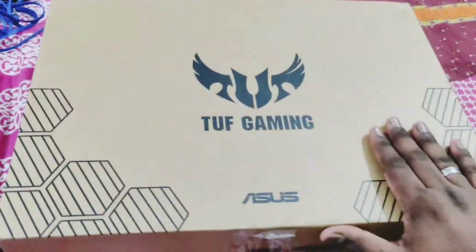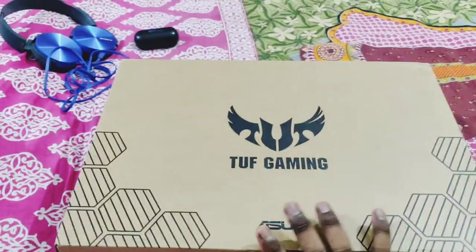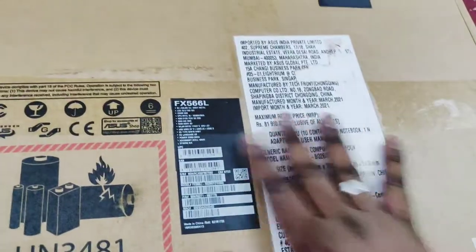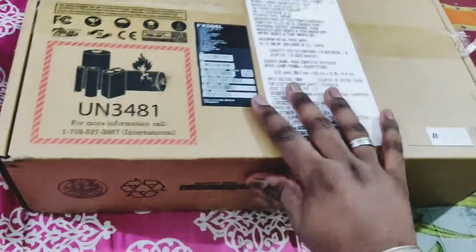As you can see, this is the Asus TUF Gaming. This is the 2020 model in the i5 version — i5 10th generation. It is in grey colour, and the model is FX566L.